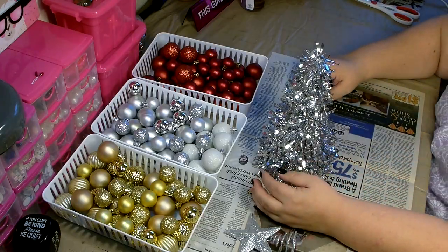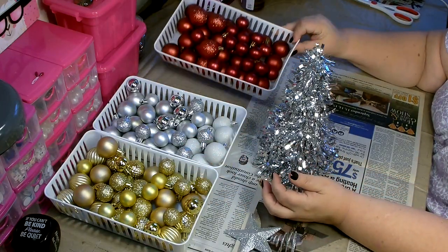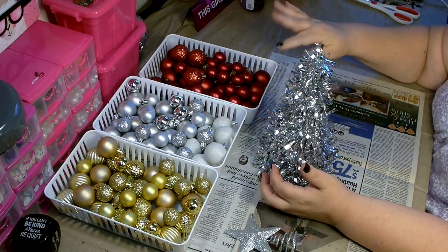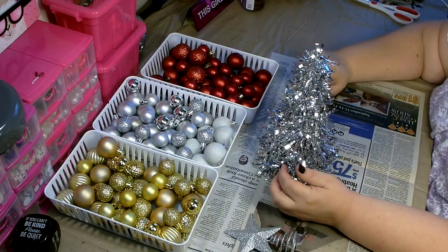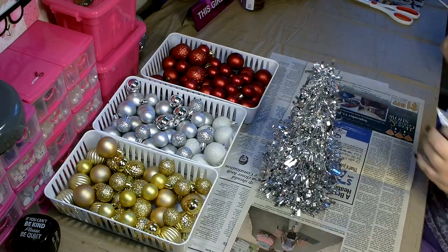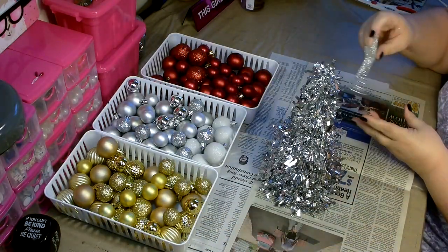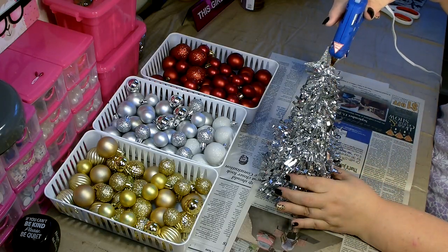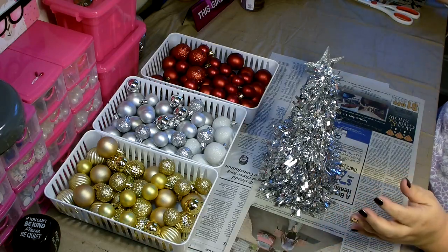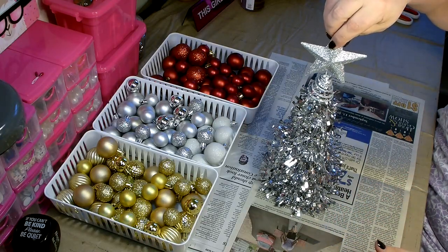I went ahead and opened all of my Christmas ornaments and separated them by color — I have both sizes in here so it's easy to get to. The first step is to glue on the little silver star. Go ahead and add some hot glue to the very top and slide it on. Be very careful not to burn yourself.